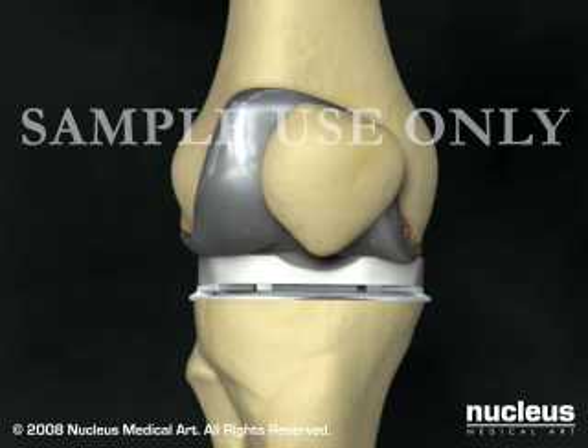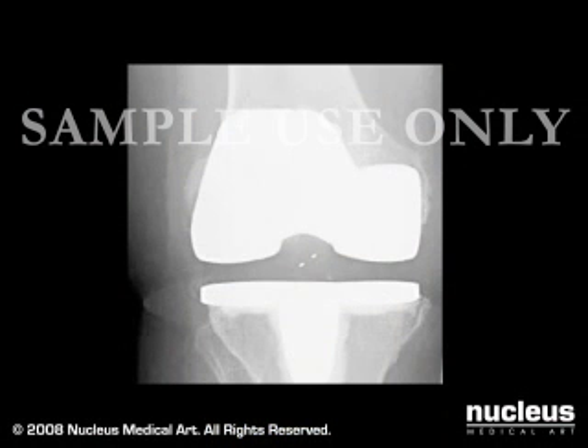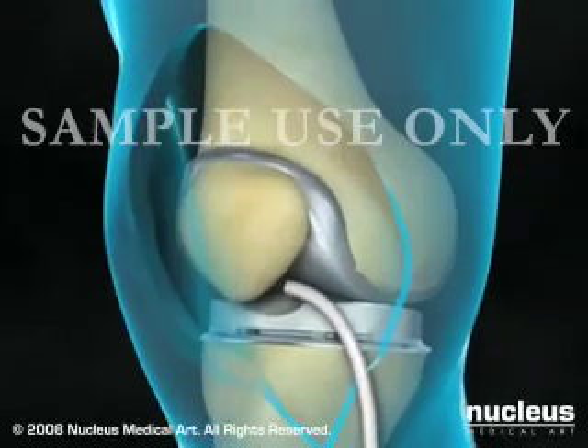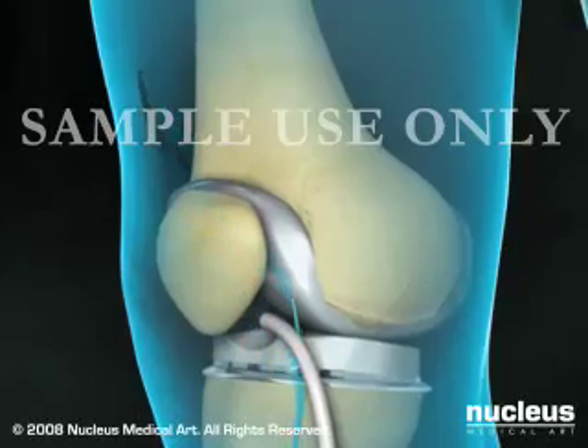Before your incision is closed, an x-ray will be taken to ensure that the new components of your knee are positioned correctly. Your surgeon will close the incision with stitches or staples, and temporarily leave a drain in place to remove excess fluid.